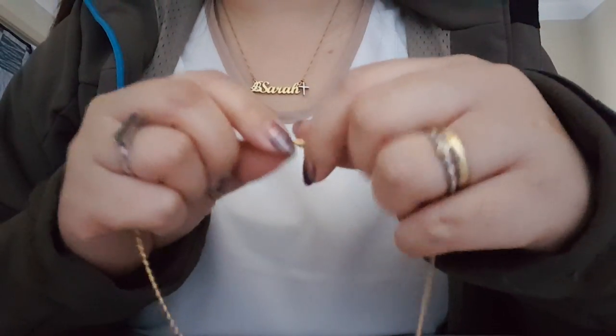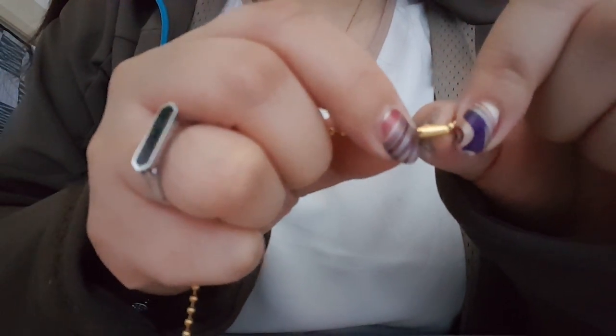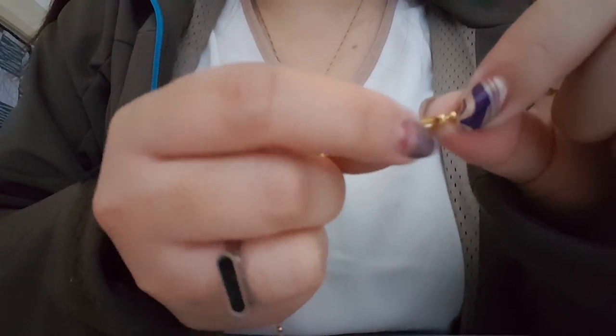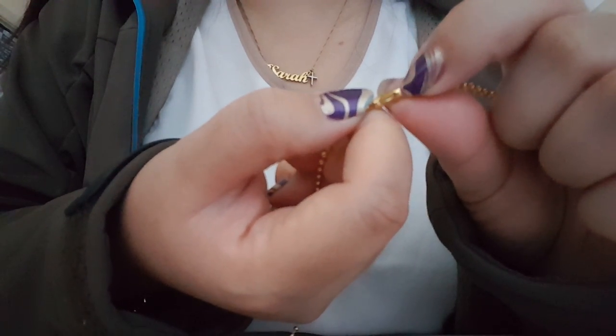So this is how the clasp works — it's a bullet clasp. You'll see on the other side that it's open and there's a hole. The way you open it is: one ball sits on this side and one ball sits on the other side.